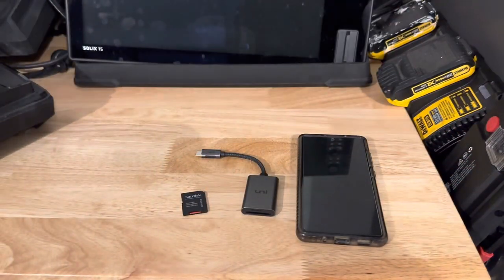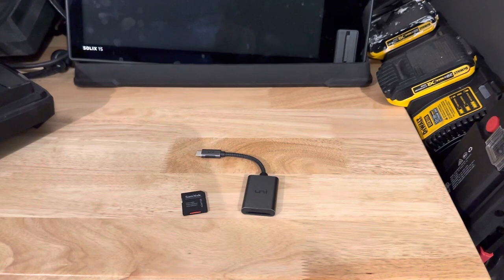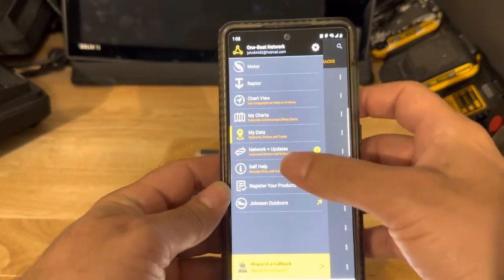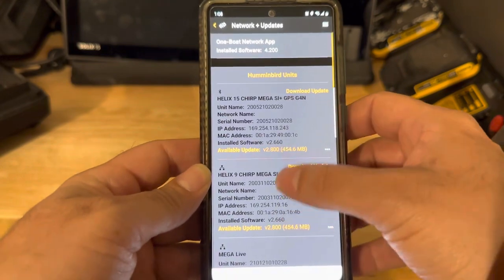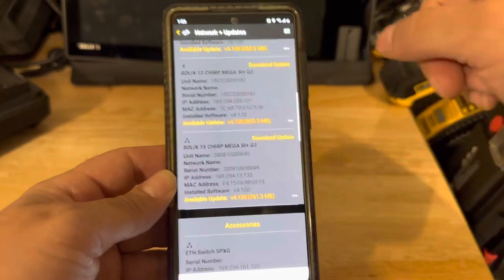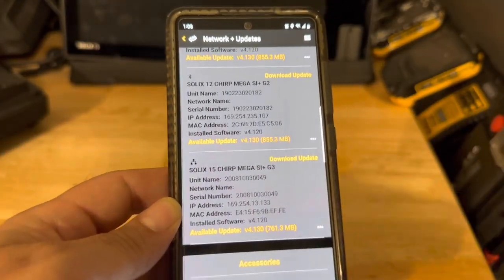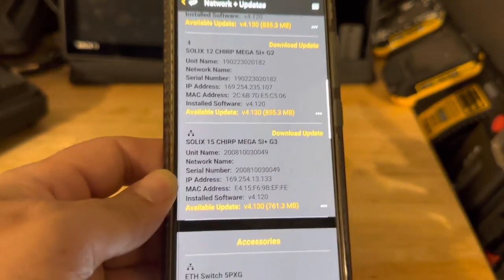I'm going to show that one method is just going to our computer and downloading the software. Another option would be through the OneBoat Network app. You can click on Network Updates, select your unit, download it, and then Bluetooth it. For example, we've got that Solix 15 back there — you download it, it comes to the phone, and then you Bluetooth it. It's a good option, especially for iPhone users.